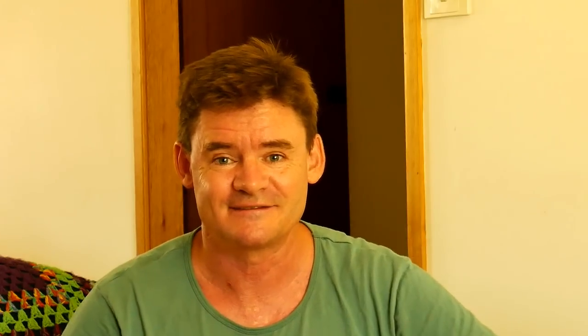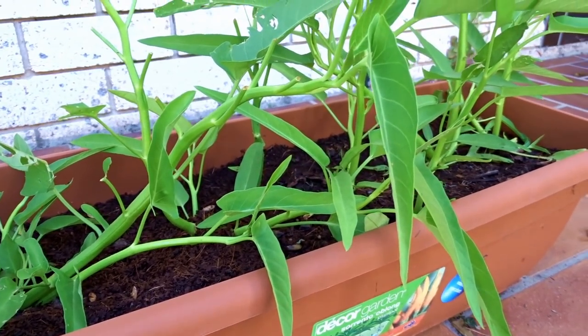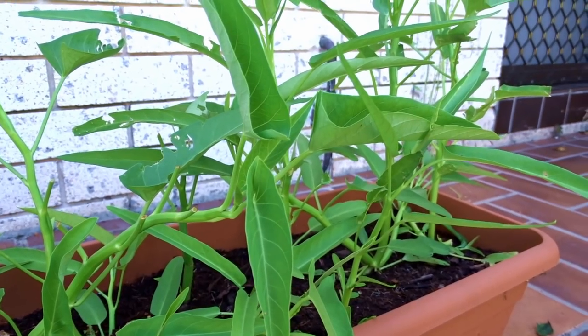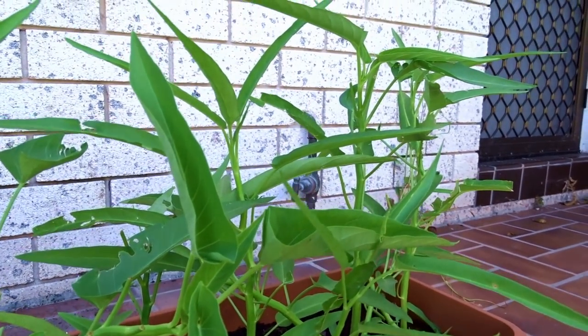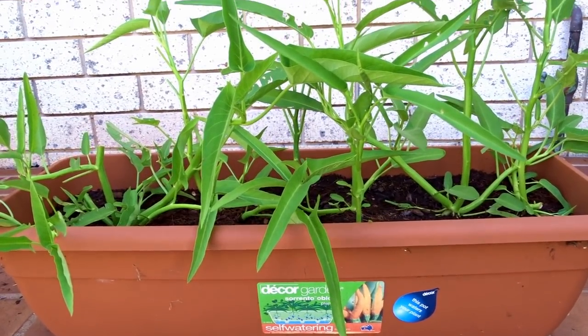Being a semi-aquatic species, I like to grow mine in containers that have a water reserve below, such as the one you see here. This way there's less chance of them drying out and stressing the plant. What you can see here is three to four weeks of growth from seedling stage.